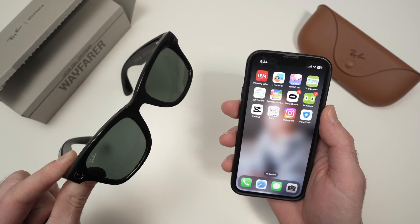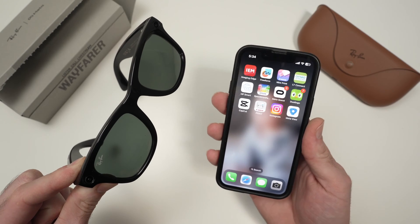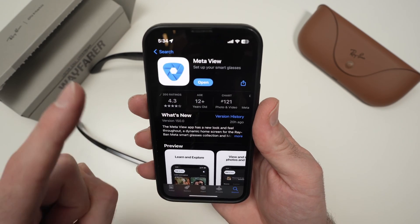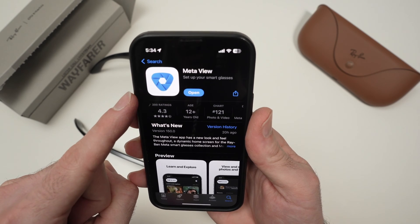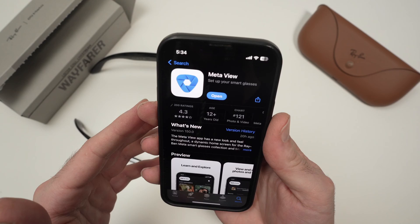In this video, I'll show you how to set up your Ray-Band Meta Wayfarer to your iPhone or Android smartphone. The first step is to download the MetaView app, which is available on the Google Play Store or the App Store.